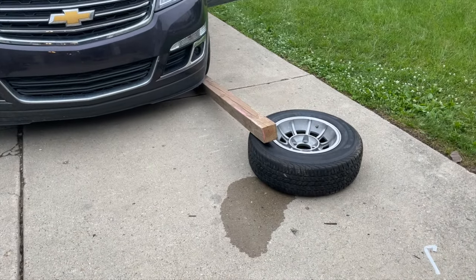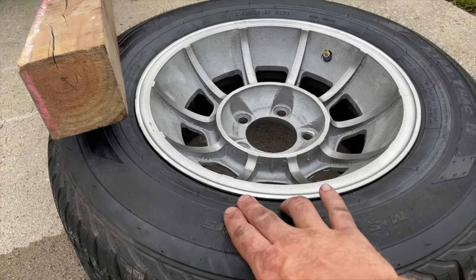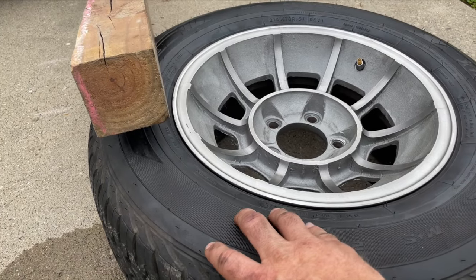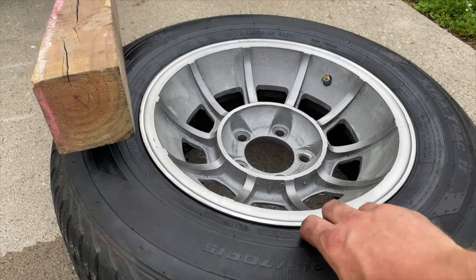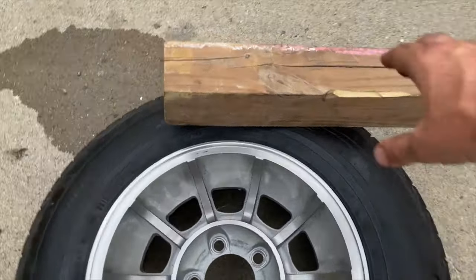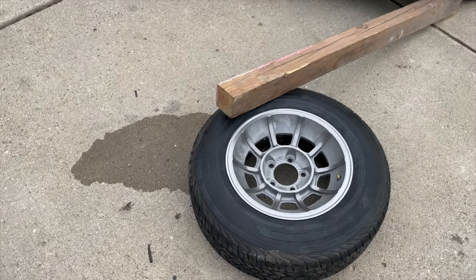So the technique goes: take out the valve core and then you need to break the bead. The bead is the part where the tire rests on the rim and makes the sealing surface all the way around. That ends up forming a pretty tight bond when they first inflate the tire with a big poof of air. In a tire shop they have a machine that presses down on the tire and works its way around breaking the bead. The technique I'm gonna try is using a 4x4, laying it on the tire, and then driving up on it real nice and slow. The idea is that it's gonna push the tire down and break the bead so I'll be able to get the tire off at home instead of paying somebody to do it.